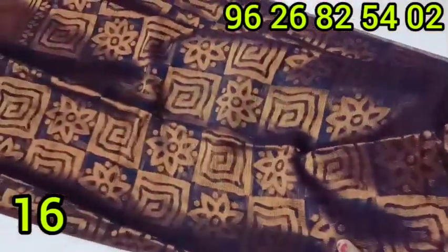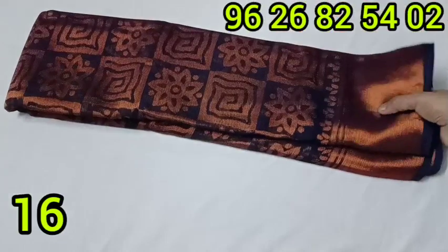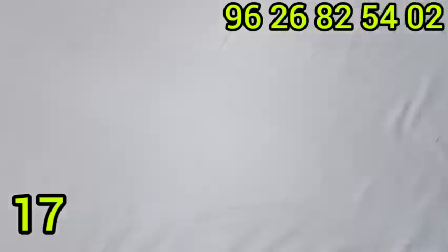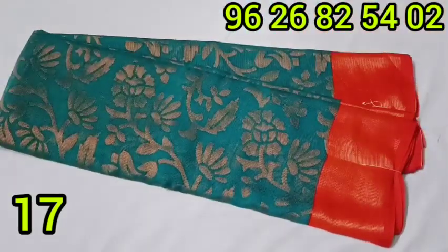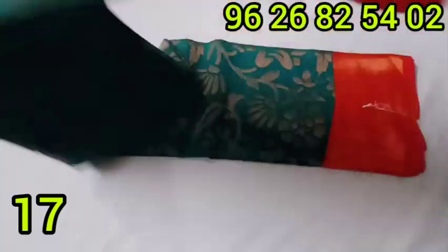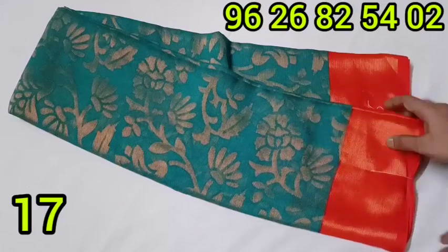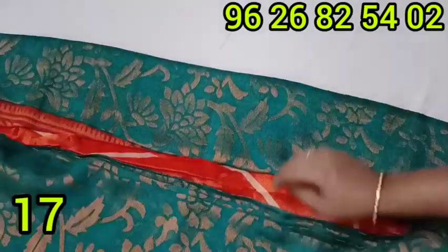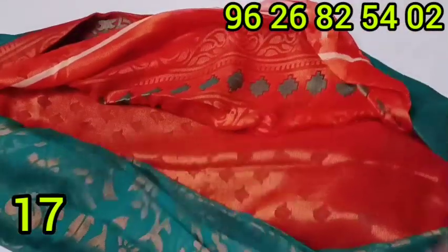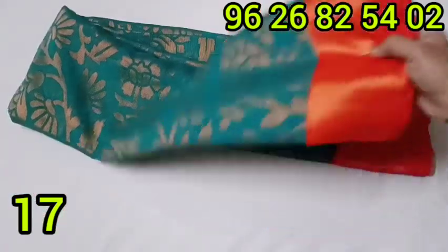This is a chiffon processory collection in dark navy blue color. This sari is priced at 580 rupees. There is also a chiffon processory collection at 1,520 rupees. The shimmery and shaded color option is priced at 1,820 rupees. Another option is available at 580 rupees.